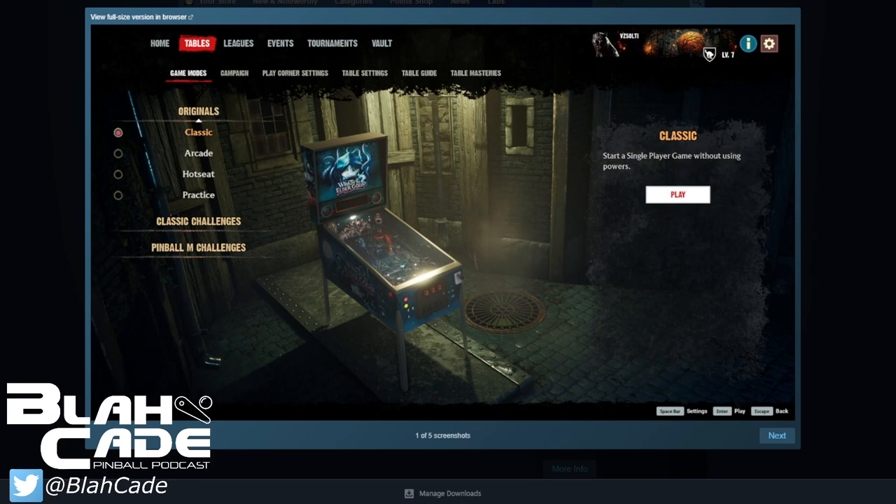I want to show one other thing — a very different looking environment from the Pinball Effects pin room. This particular room looks themed specifically for Wrath of the Elder Gods in its time period. I wonder what happens when more games get added — will each table have its own corner? It almost looks like a corner of an alley. Looking at the UI there's 'Classic Game Modes,' 'Classic Challenges,' 'Pinball M Challenges,' and interestingly — Leagues.